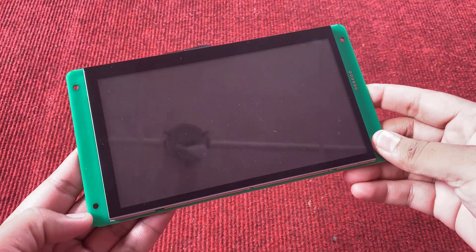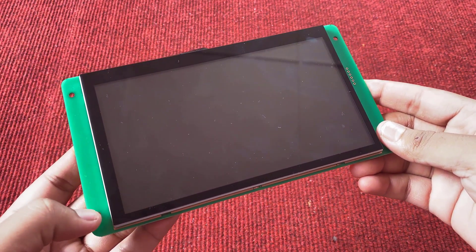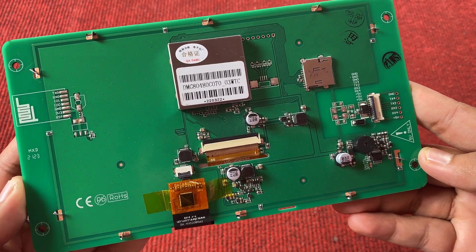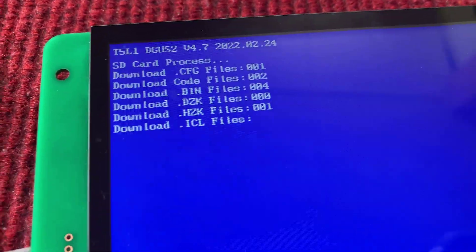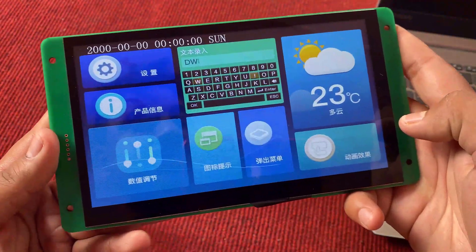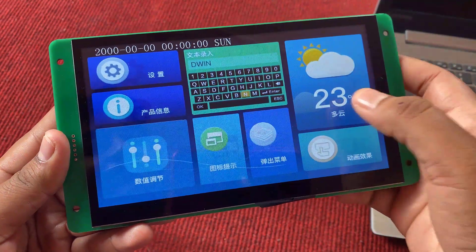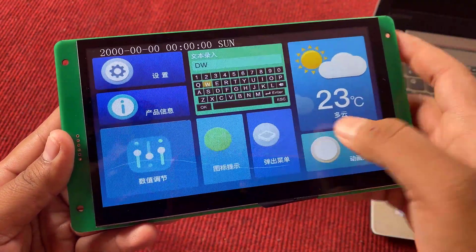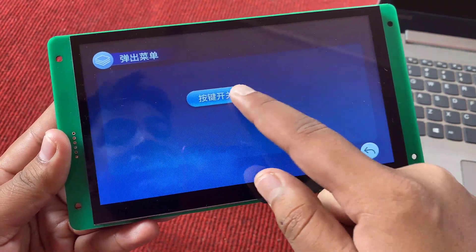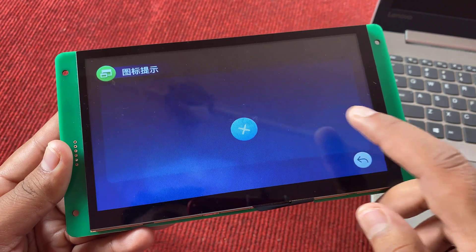This is a getting-started tutorial with the Dewin display. In this tutorial we will learn all about the Dewin display, including board design specifications. We will learn about the GUI interface and the method to load firmware on this display. There will be a series of videos after this on how to create GUI and how to interface it with Arduino and many sensors. Today we will look at the overall view of this display and load a factory demo firmware to see how the GUI looks.